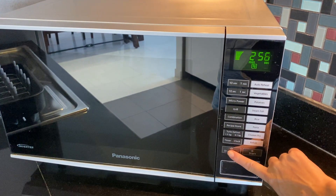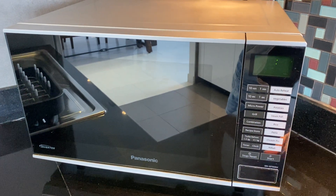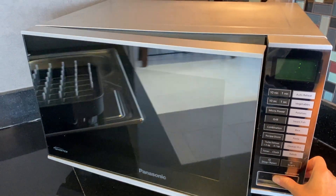To stop, press this button, and again to reset it, then open the door again.